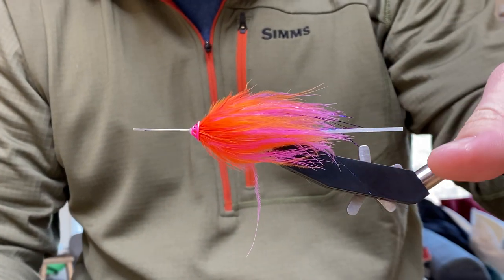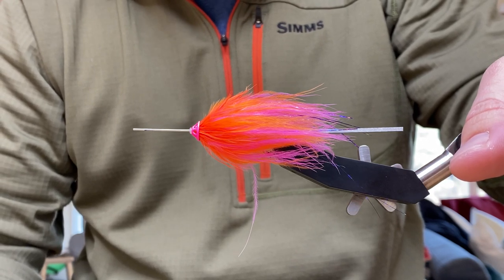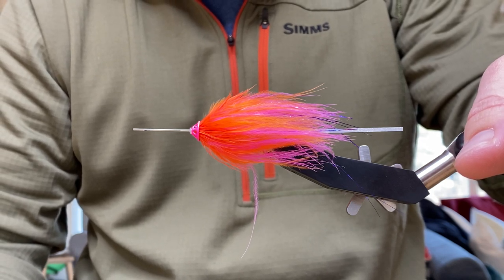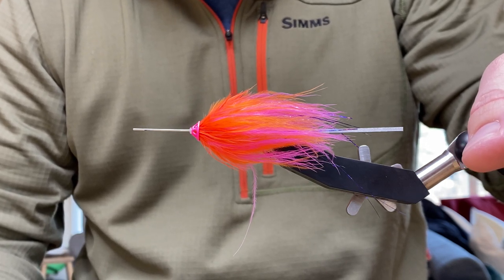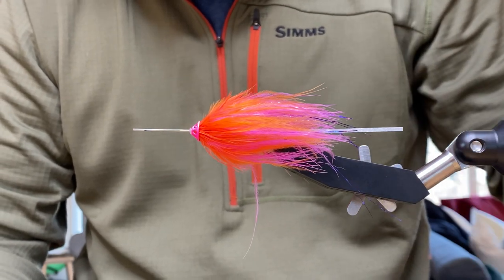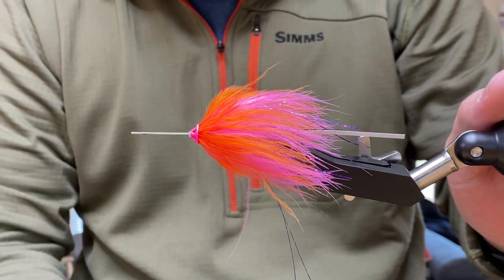All right, Ryan, so we're just going to anticipate a couple of questions that people might have if they're just tying one of these types of flies for the first time. Do they need a special tube fly vise to tie a fly like this? You can either have a tube fly vise or what we like using a lot of the time is what we tied this fly on — the Pro Sport Fisher Flexi Needle.